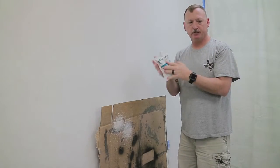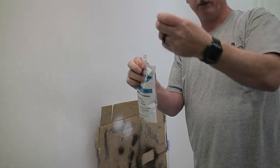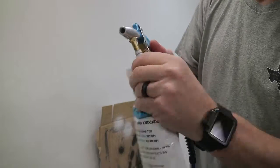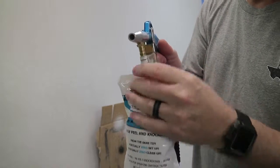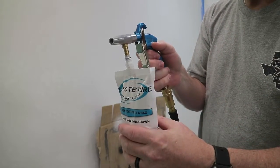Before we attach our bag of ready mix texture to the spray gun, we need to shake it, knead it, and mix it for about 20 to 30 seconds. Just make sure we get everything well distributed in case any moisture separated from the mixture. Now we'll attach it — twist the cap right off and hang on to that cap. Stick the gun right in to the second little notch on the connector. Always trigger first — you want to squeeze the trigger before you squeeze the bag.